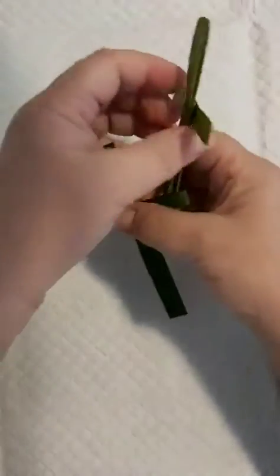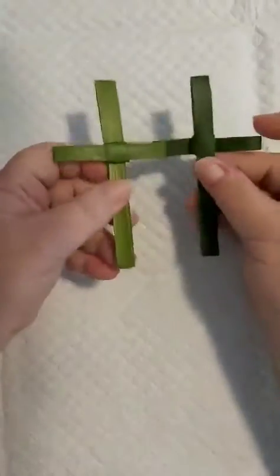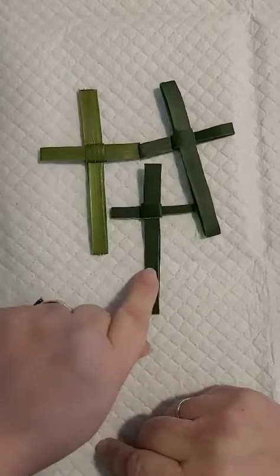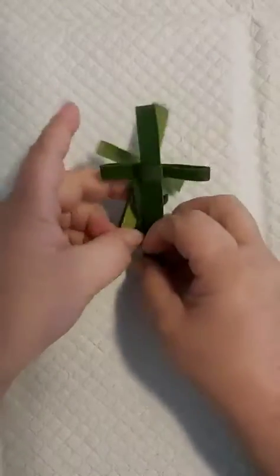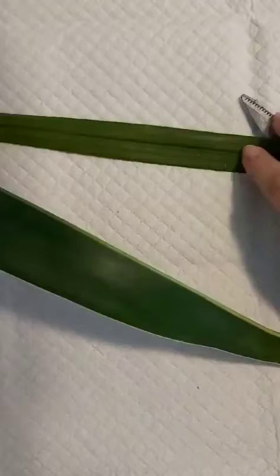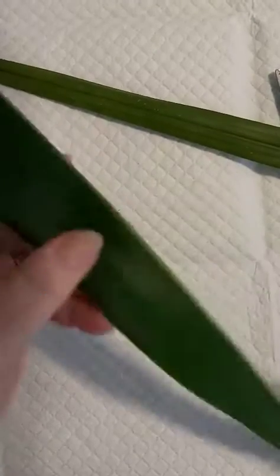Hello everyone, we're going to be making these palm crosses for Palm Sunday and Easter. They turn out quite well and they're really easy to make. I've got a yucca leaf with me that's going to need a bit of a trim, and I'm also using an orchid leaf which I'm sure plenty of people will have in the backyard. Orchid leaves are a bit more pliable so they tend to be easier to work with, but if you've only got something like yucca, you'll need to prepare it a bit.